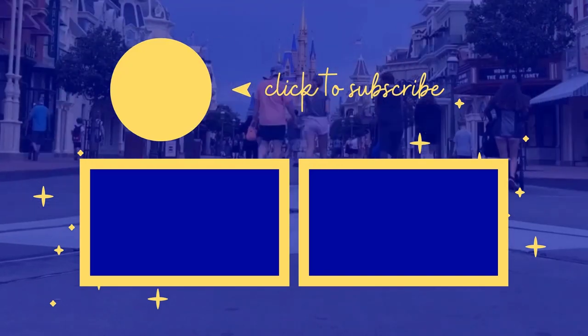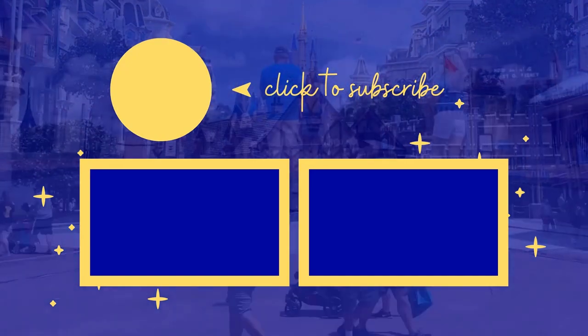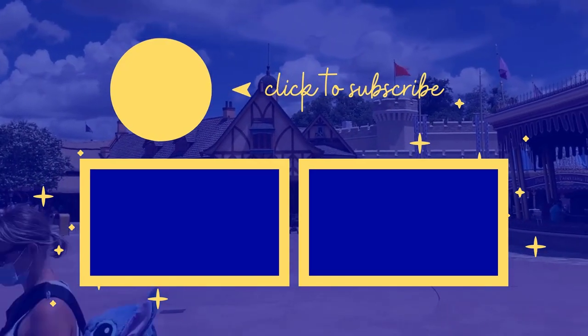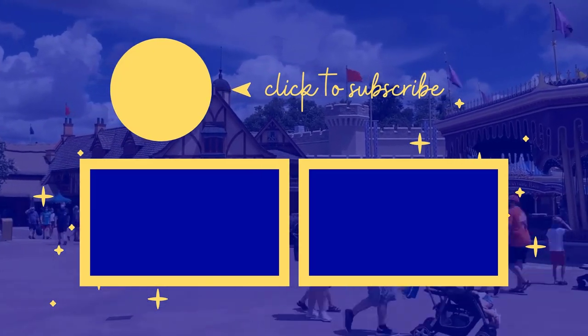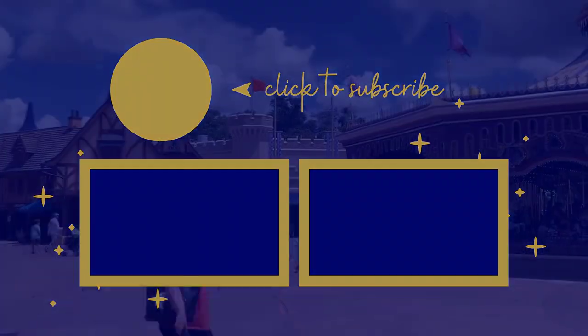We have lots of great videos on our channel, so please be sure to check out this video and this playlist so you can be sure to get the most out of your Disney Vacation Club membership. Thanks for joining us today. Bye, everybody!